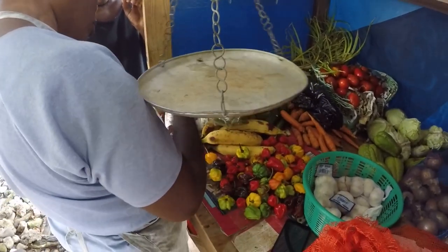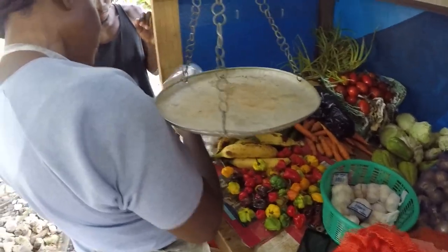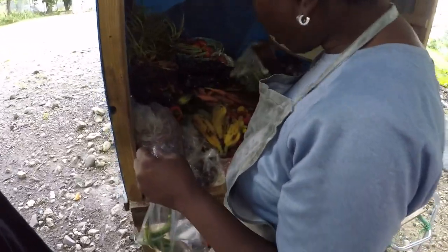Let's buy six okra for fifty dollars. Six okra for fifty dollars - put them in there. Okra - good for your buck, you know brother.